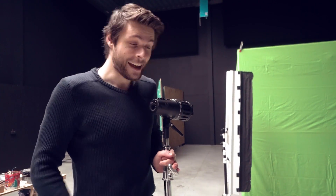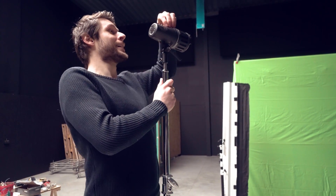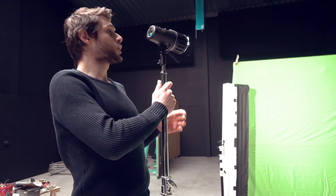Jordy here for cinecom.net and welcome to Copycat Friday. This is the series where we recreate a cool effect from a popular music video or film. Today we're having a look at Star Wars and how to clone yourself to create an army of yourself, so that way you can fight the Jedi. Let's get started.